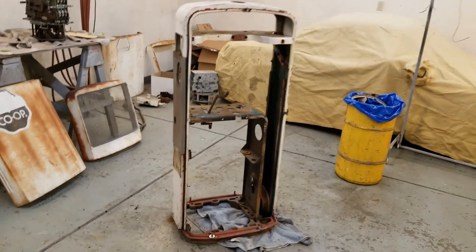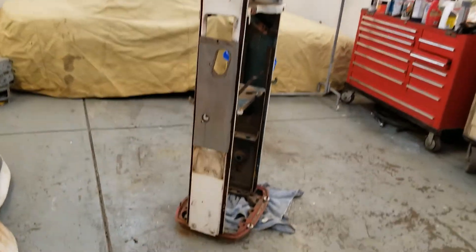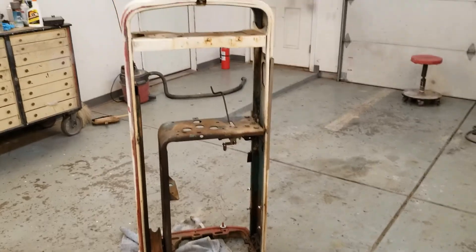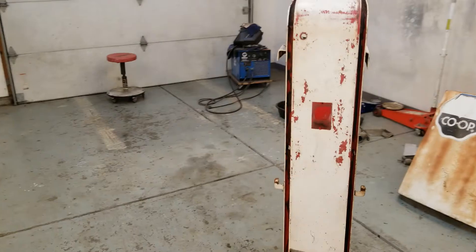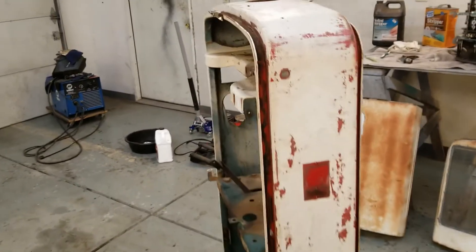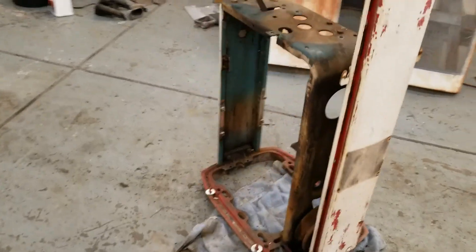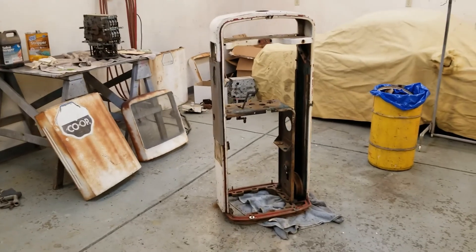Getting it slowly disassembled — got a lot of the weather strip off, got a lot of the internal pieces out, got the manufacturer's plate off, was able to save the rivets. Just working in the weather strip grooves, starting to get those cleaned out, so pretty soon we should be able to start stripping things.